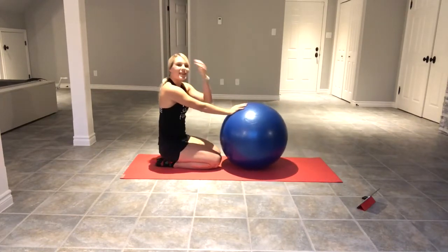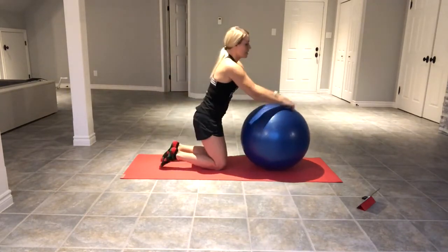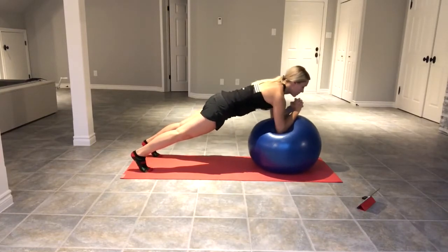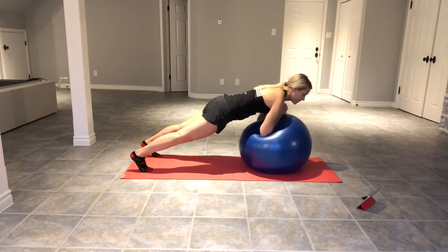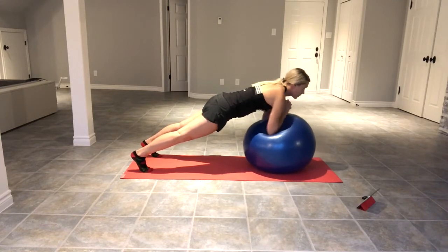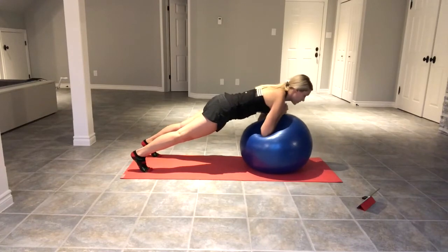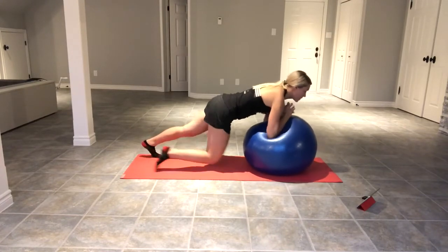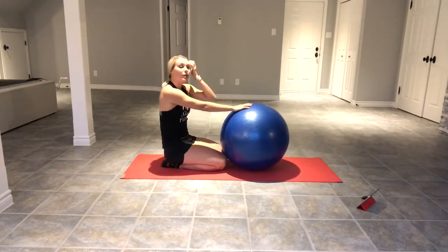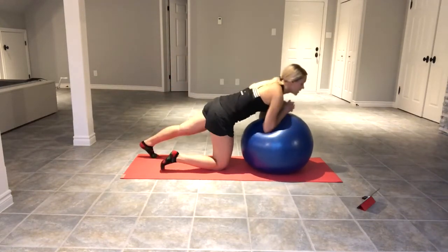Ten seconds again — that was set two. We're going to go back in. Three, two, one. [20 seconds] Rest. Good. If it's getting too much, you can go on your knees to do this. Make sure you keep breathing and pressing up into the shoulder blades. Keep the core nice and strong. Let's do it again — number four.